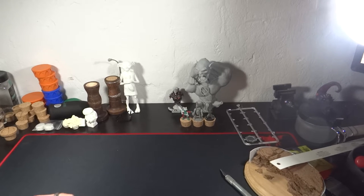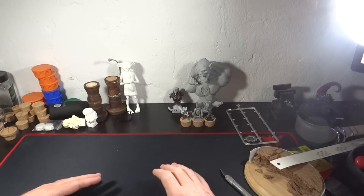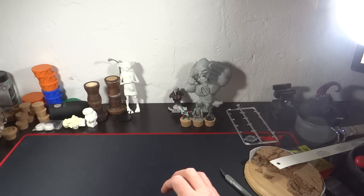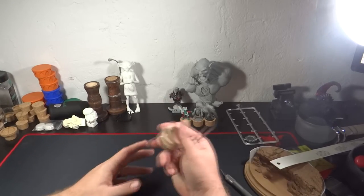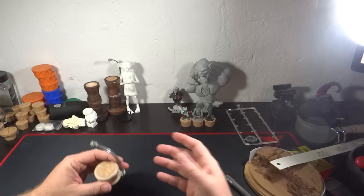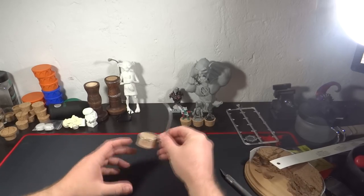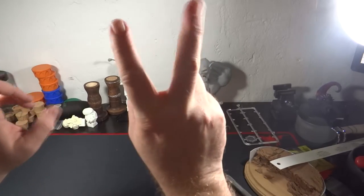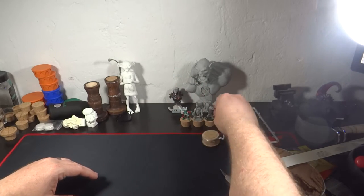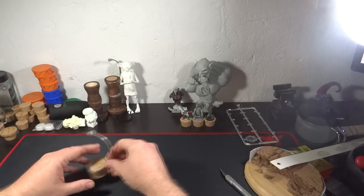Hey everyone and welcome to a quick unboxing for Models Workshop After Hours. What I'm going to be talking about is the Wrath Core Miniature Holder Version 3. I got mine in — I actually got mine from Yeji, we ordered a large bundle, and I also ordered my own limited edition early bird, so I'll be able to show you the differences between the two.